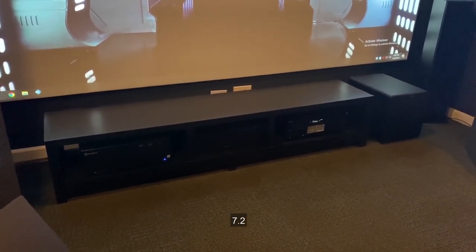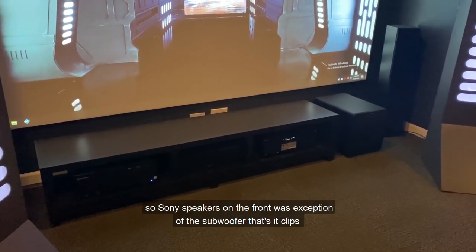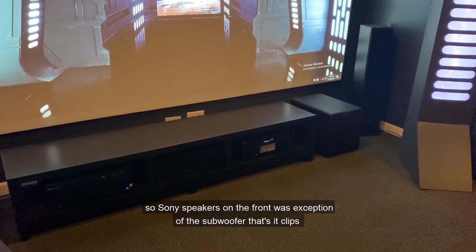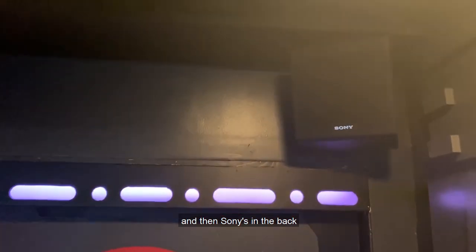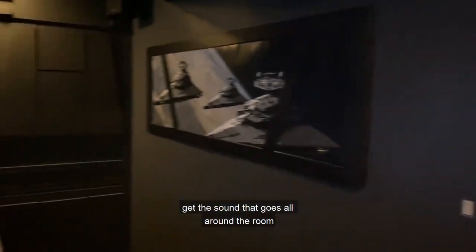I went with a Sony setup — 7.2 Atmos surround sound system. Sony speakers on the front, with the exception of the subwoofer which is Eclipse. Up top we have clip speakers in the ceiling, and Sony speakers in the back also doing Atmos, so you actually get sound that goes all around the room depending on the movie and the scene.